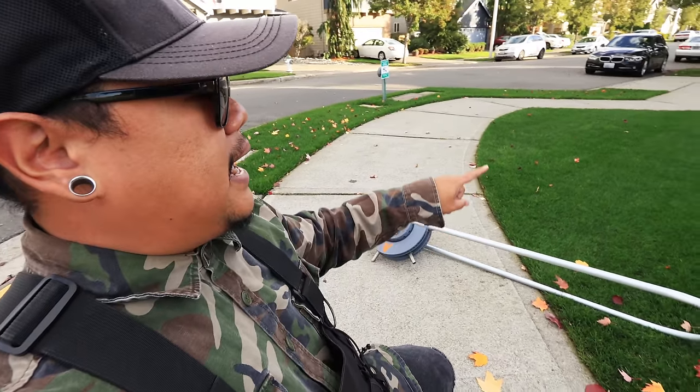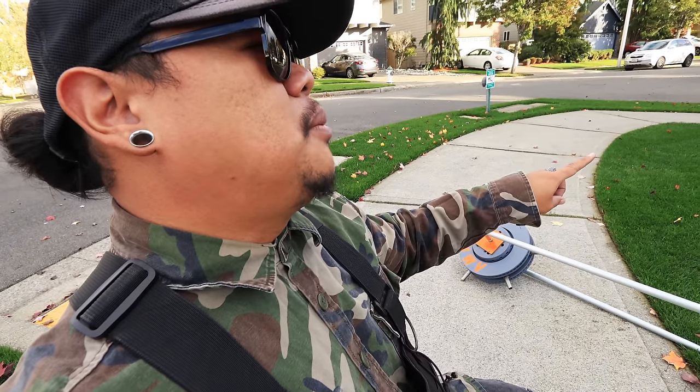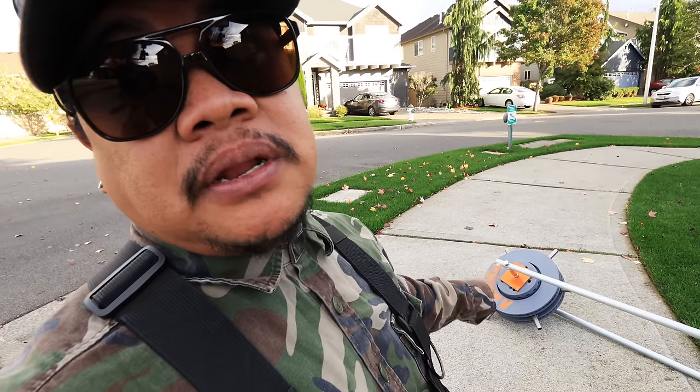Before I aerate, I like to mow the lawn short — I'm gonna mow it down to about three-quarters of an inch just to shave it down. Then I'm gonna go ahead and aerate the entire lawn, and in about a week you're gonna see a major difference. Let's get started and you'll see the speed on this.